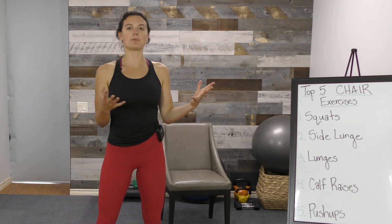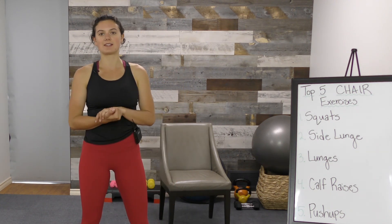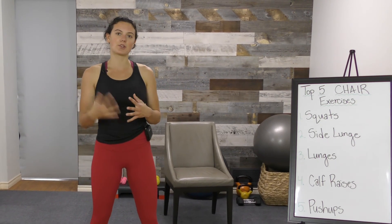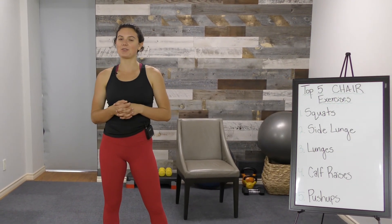Those are your five top chair exercises. I hope you try them out and enjoy them. Leave us a comment below to let us know what you think, and let us know if you have any questions or things you'd like to see in future videos. Thank you for watching — make sure to like this video, subscribe to our YouTube channel, and check out exercisesforinjuries.com. We'll see you in a future video. Bye!